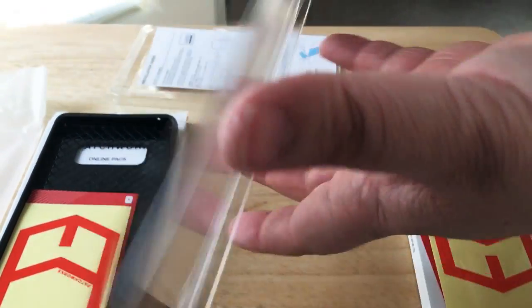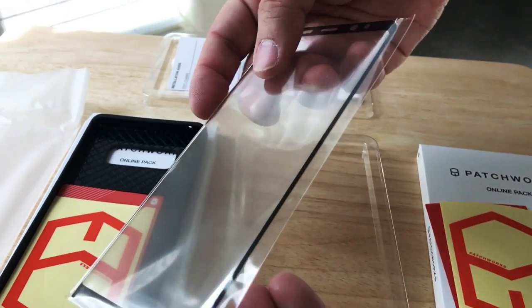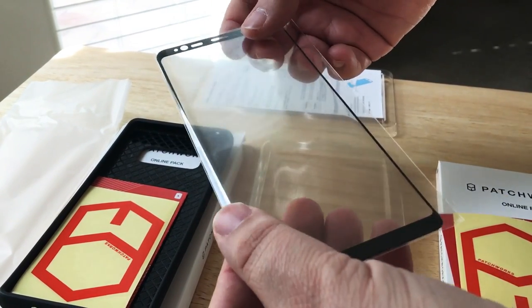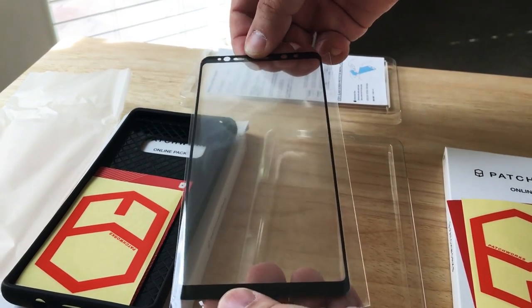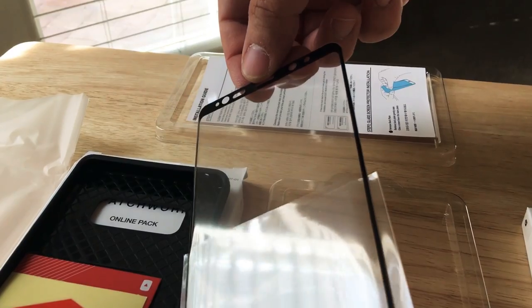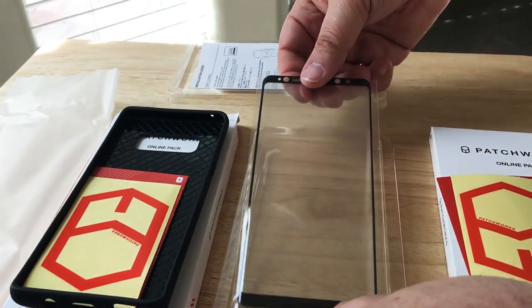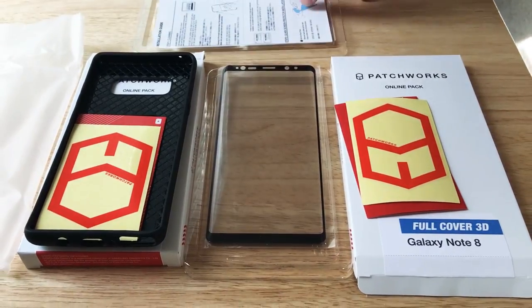This one in particular they label as 3E, because the Galaxy Note 8 has a very slight curve, so they have included that specific curve on the side. It fully covers your Galaxy Note 8 screen. Most cheaper screen covers don't do the 3D portion — this will actually do the full 3D portion of your phone.